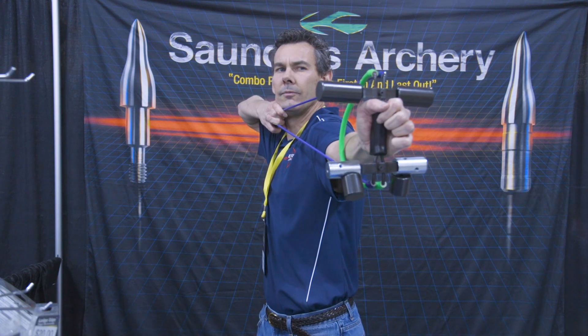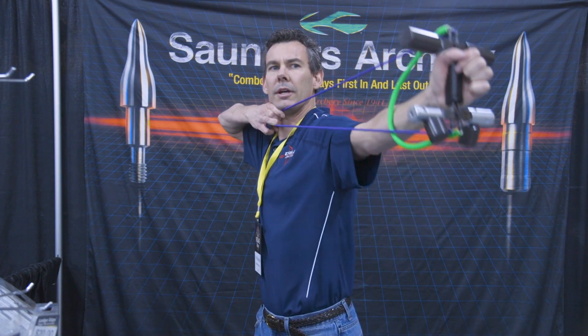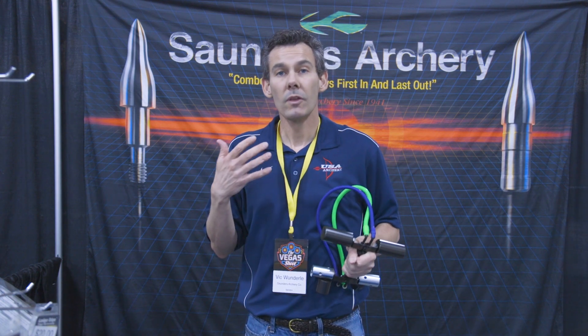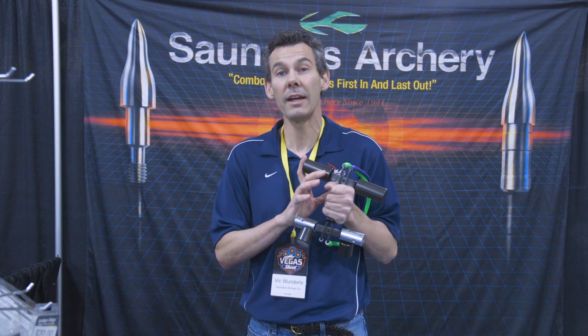You pull back and do small circles and bigger circles in both directions. I like to do three sets of ten. We have a screenshot of some of those exercises and the amount of reps for it. You do that a little bit every other day, continually adding weights on. You will build that shoulder up. You will have better stability in the wind, better sight control in the wind, better sight control in the calm, and a smaller float area.